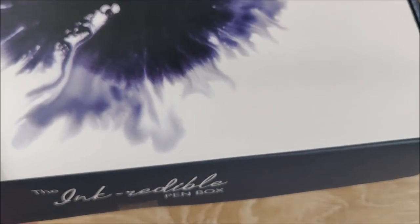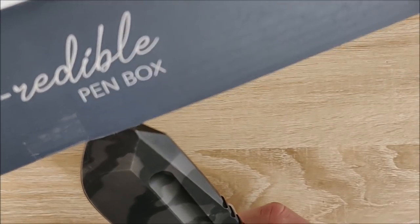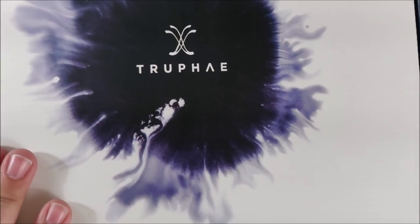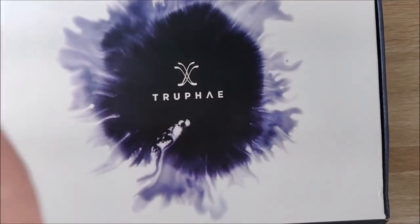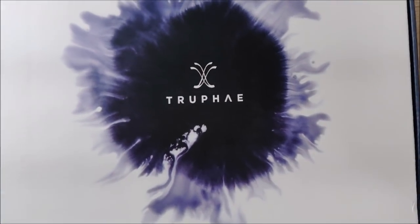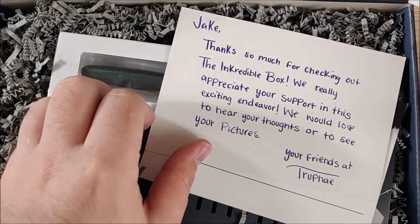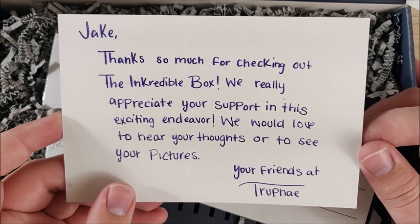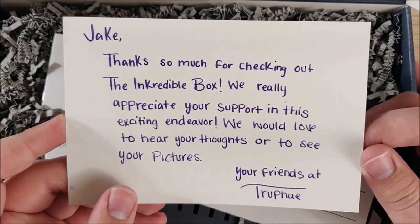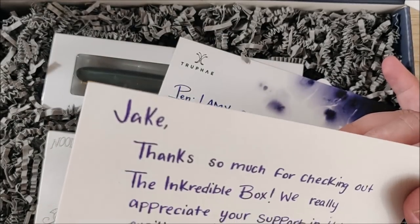It does have a little bit of tape here — the tiniest amount of tape, requiring the tiniest little cut. Like that. Let me adjust the camera real quick here and bring it up just a bit so we can see more. And inside there's a card: 'Jake, thanks so much for checking out the incredible box. We really appreciate your support in this exciting endeavor. We'd love to hear your thoughts or to see your pictures. Your friends, Trofei.' That's really nice — and that is gorgeous handwriting.